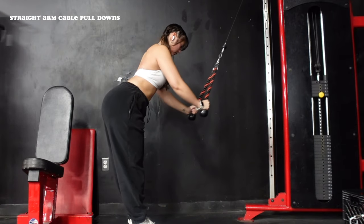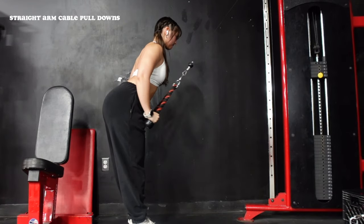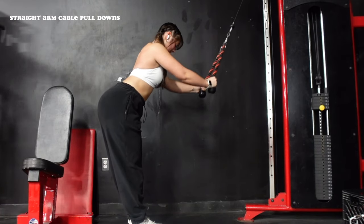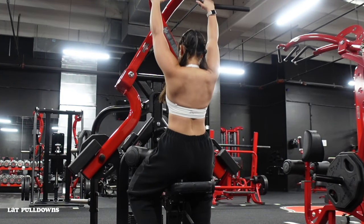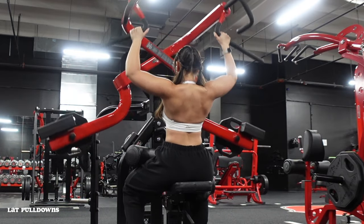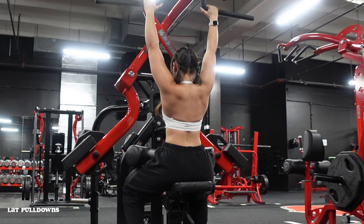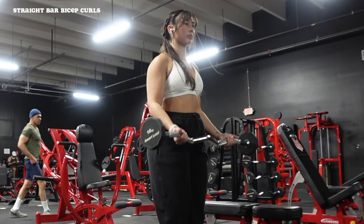Then we're going into a straight arm pulldown, really working through the lats on full stretch. I have a full YouTube short on how to do these. I use the rope attachment, gripping at the bottom, with a slight forward lean and core braced. Arms stay straight the entire time — let the rope go all the way up to the top of the cable, then pull straight down, squeezing through the armpits to engage the lat at the bottom. Then we're doing lat pulldowns — really thinking about tucking elbows into the back pockets, keeping control throughout the entire movement.